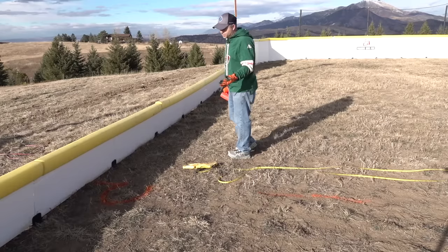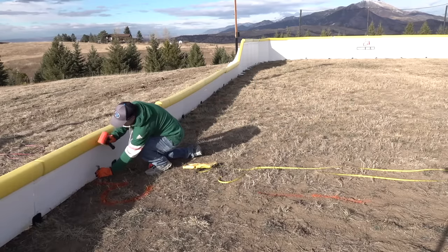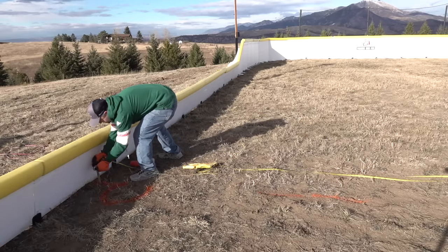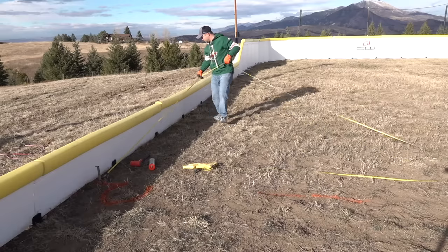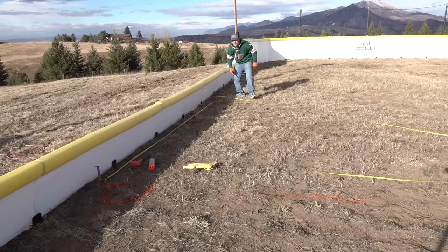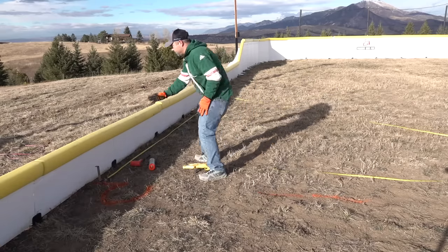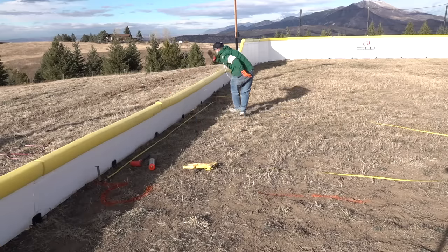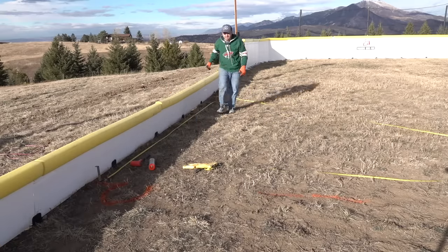If you want to do blue lines as well, just put a stake in and measure the distance in proportion to your rink. For us we're going to go about 16 feet, which turns out to be right here. If you don't want to measure, we'll go from the center of this board — one board, two boards, three boards, four boards — so four boards, which is basically 16 feet.